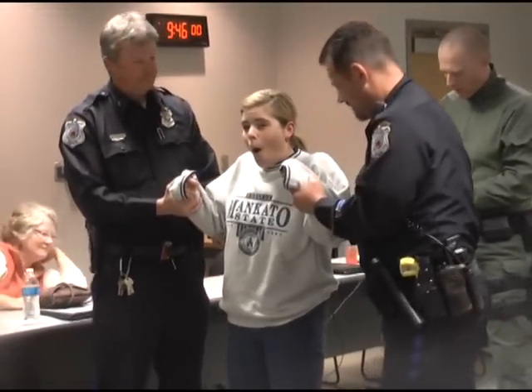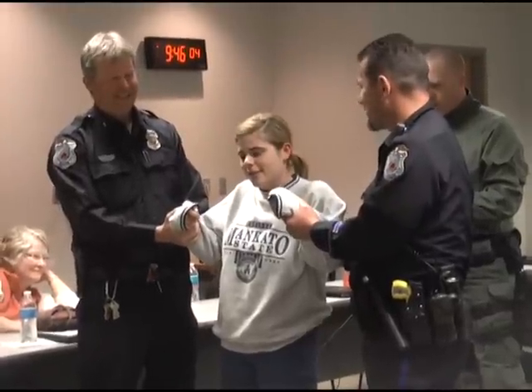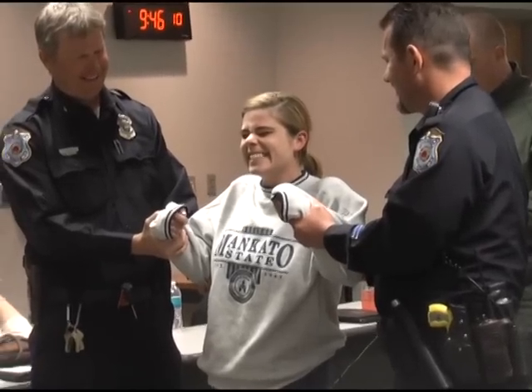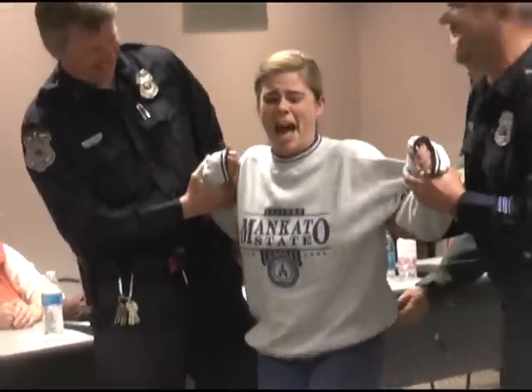Count down from ten. Breathe, breathe, breathe. Taser in three, two, one. It was worse. I never want to be tased. It was only for one second — I can't imagine being tased for five seconds, and I think that's usually what they do.